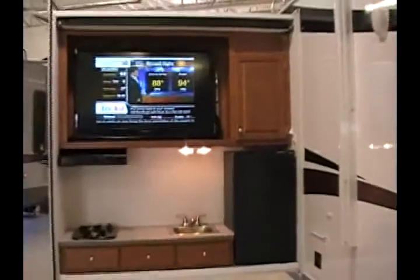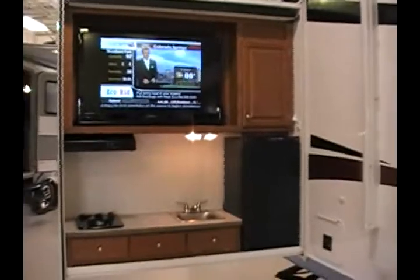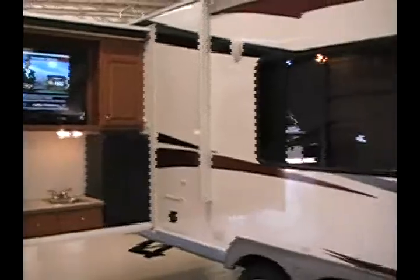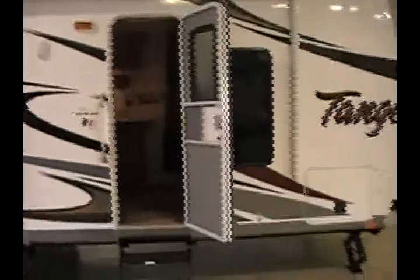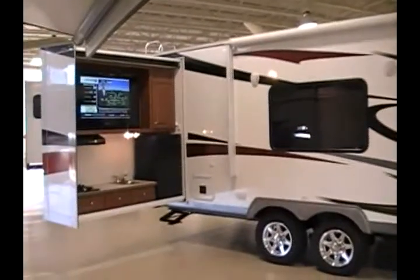So once again, we've got a brand new 2011 Tango trailer with a very unique floor plan featuring the exterior kitchen and entertainment center. This trailer is currently on a clearance price, giving you the ability to save over $10,000. If you have any questions or are interested, please call us here at Dee's RV. We can be reached at 719-667-3650. Thanks for your time and we look forward to helping you.